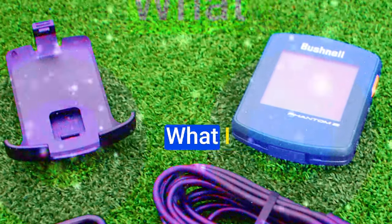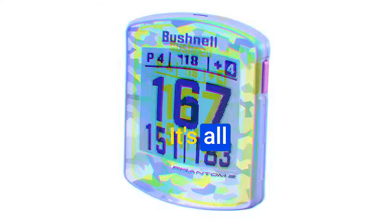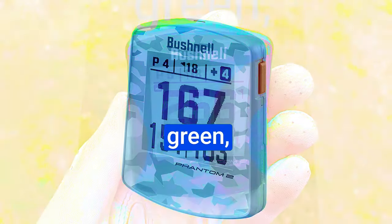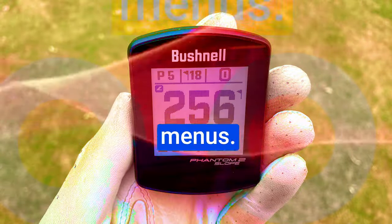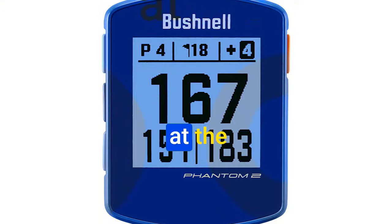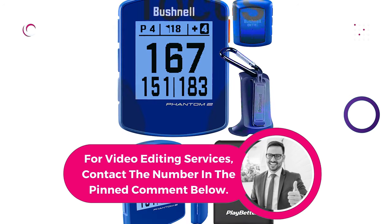User-friendly design. What I really love about the Phantom 2 is its user-friendly design — it's all about simplicity and ease of use. Want to know the distance to the green, front, or back? The Phantom 2 has you covered, and it does it without making you fumble through menus. It's like having your own caddy in your pocket. Course navigation is a breeze; just hit the search for course button when you arrive, and it will effortlessly locate your course, truly feeling like a personal assistant.